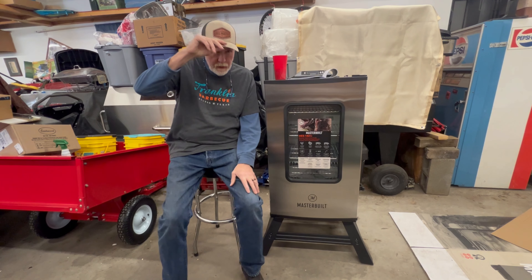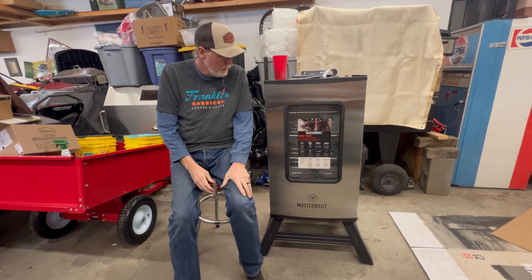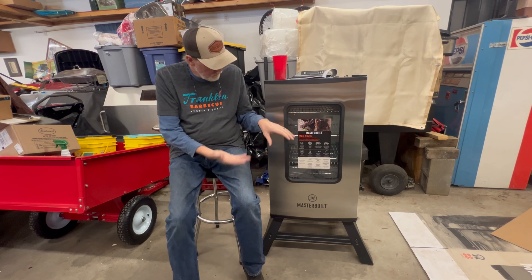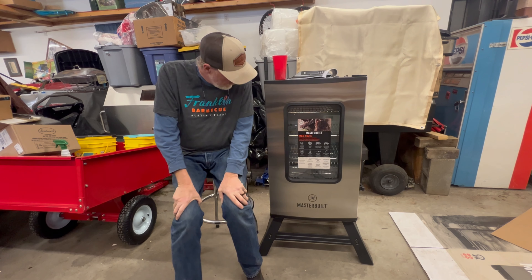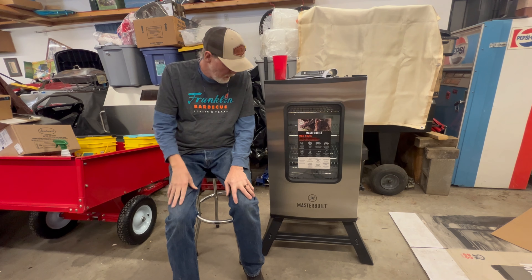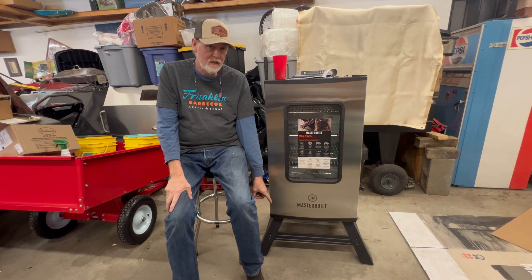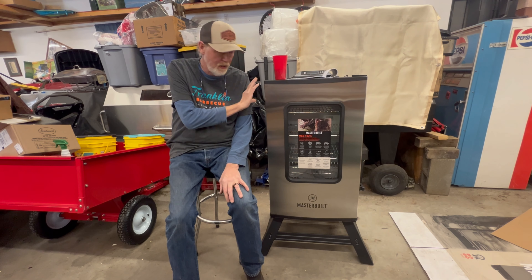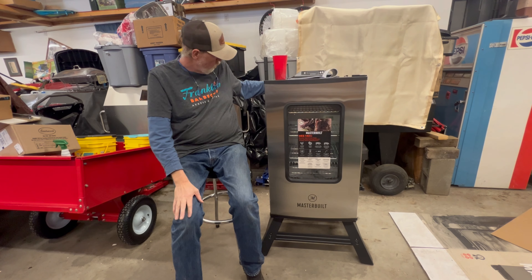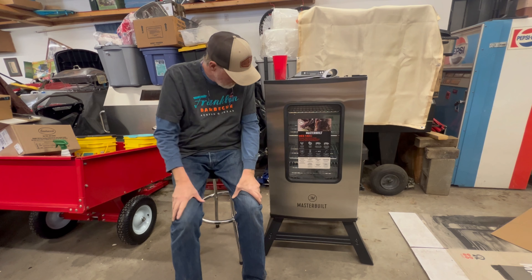Here it is completely assembled — the Masterbuilt MES 140G. They make a 130 and a 140, and I think it's 40 inches tall versus 30 inches tall. I got to tell you, this was one of the easiest assemblies of a grill I've ever had — it went together really easy. The base probably took twice as long as doing the final assembly of the control panel and the rod in the back for moving it around. That's really the only things you had to assemble; the rest of the stuff just slipped right in.